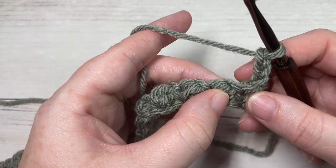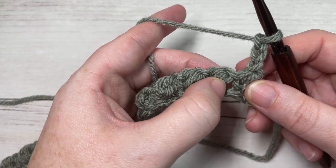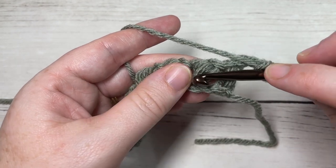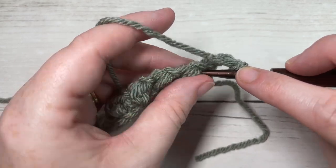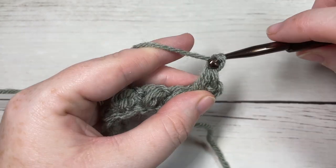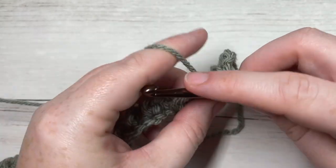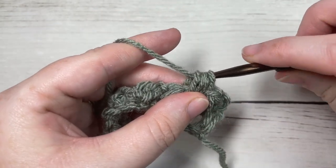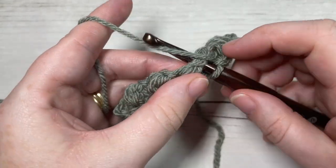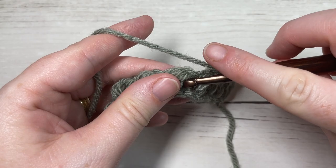For row two, we're going to start by working a bean stitch into the first chain one space — skipping this first bean stitch and going into the space between the first stitch and the next stitch. Work one bean stitch, chain one, skip the next bean stitch, and into the next chain one space work a bean stitch. Repeat this all the way across: chain one, skip the next stitch, bean stitch in the next chain one space, all the way across to your starting chain four.